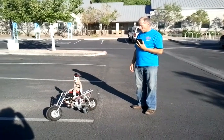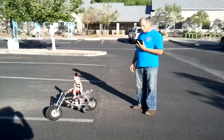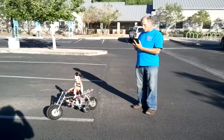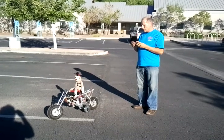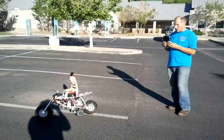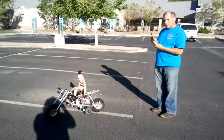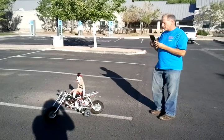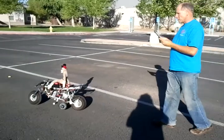This is our automated motorcycle. It has two modes. Remote control mode — in remote control mode I can use this Android tablet, and if I tilt it forward it goes forward. If I tilt it back, it stops. If I lean it to the right or to the left, it turns in whatever direction I'm leaning. So I can use it to manually steer.